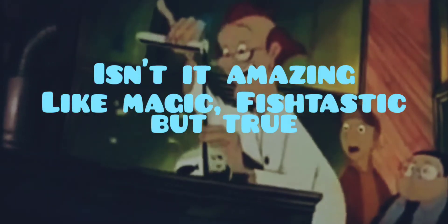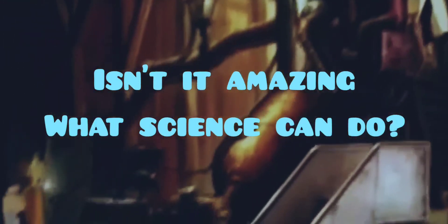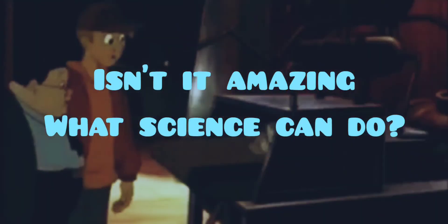Isn't it amazing, like magic, fish-tastic but true? Isn't it amazing, what science can do?